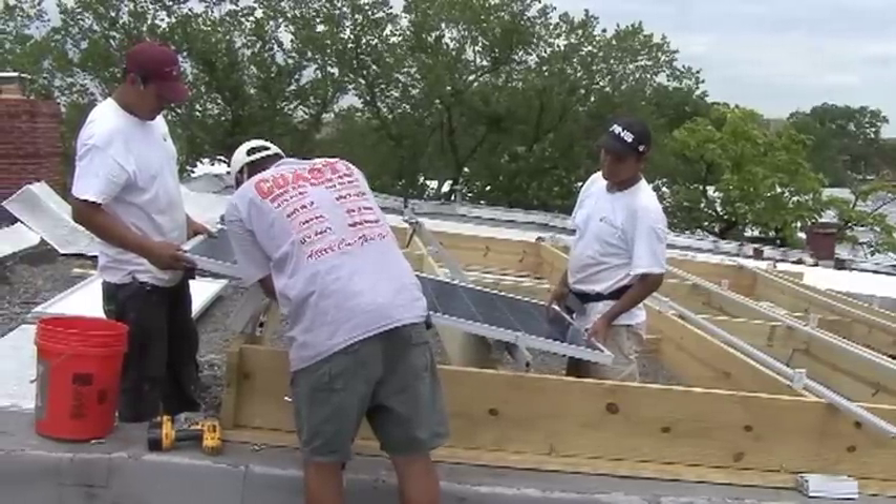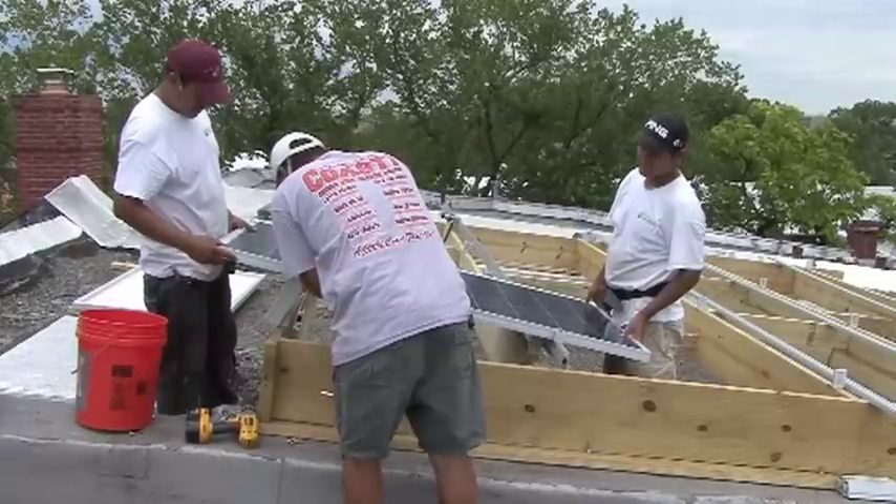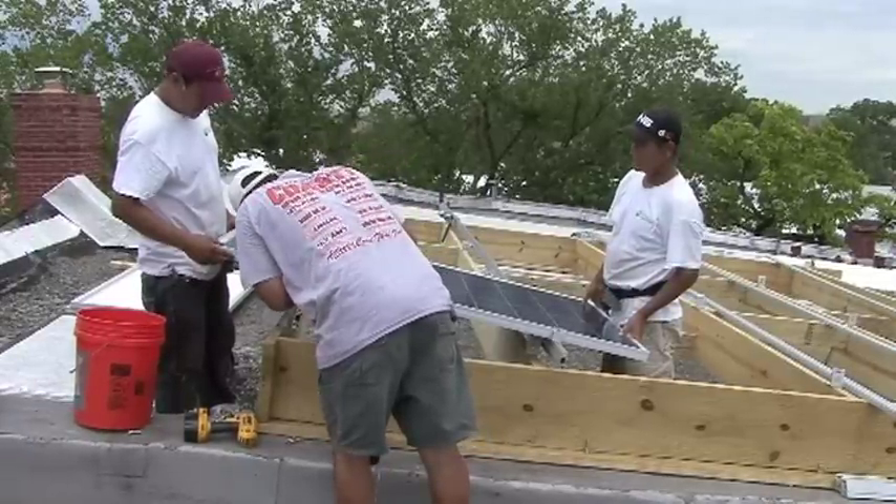What they're doing right now is placing the first row of modules. This is important because it's how they line everything up all the way back across the roof.